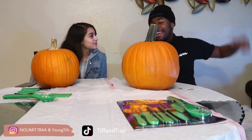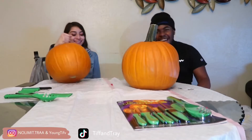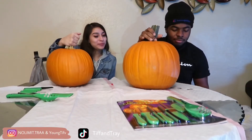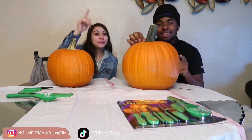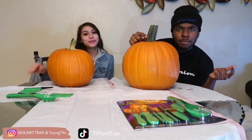What's up TNT! Pumpkin carving challenge, but we're gonna try for an Among Us pumpkin. Among Us edition of the pumpkin carving challenge.